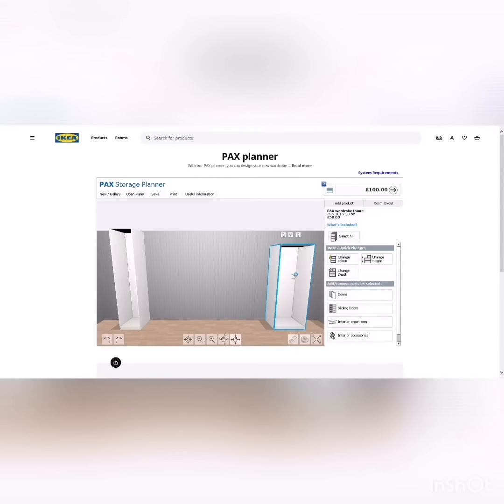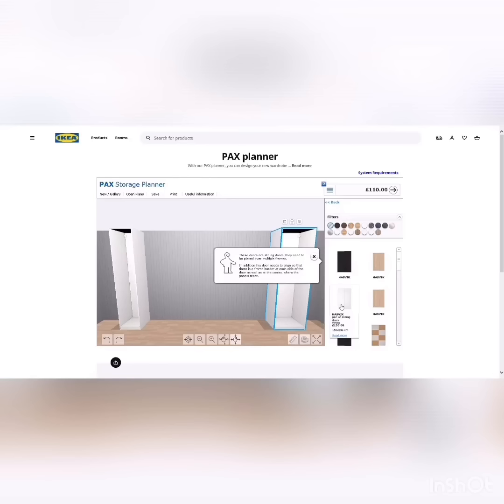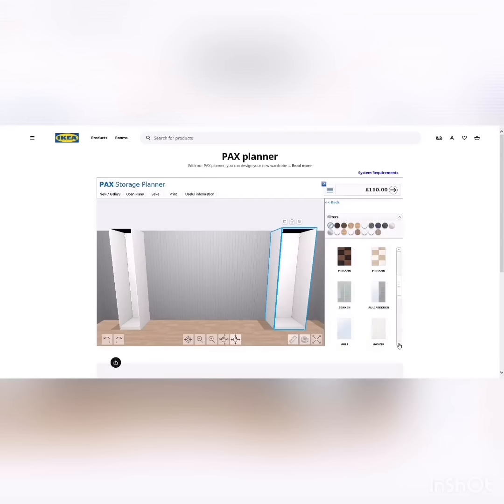You'll want your wardrobes to be aligned, so if you make one tall you'll want to match the height of the others. Next you can select what type of doors you want. For fun, let's select sliding doors — you can see the different styles available. There's a frosted glass option and a white glass sliding door.